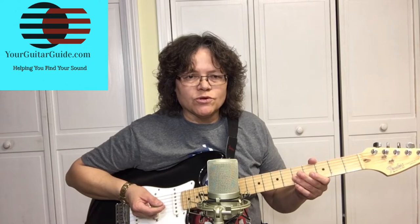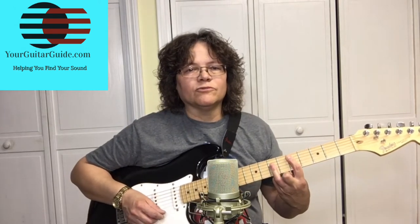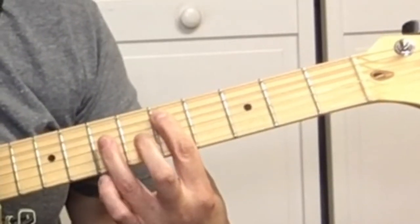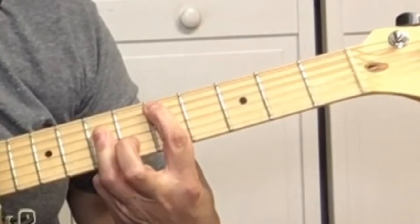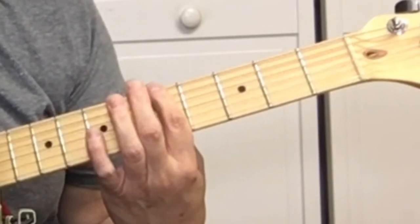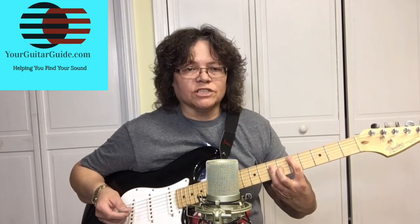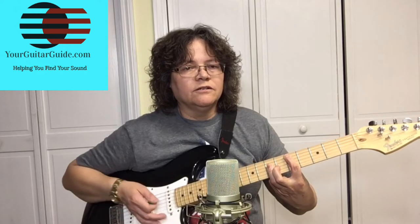Talking about the I chord — that's the root chord, or the tonic, or the home base chord — we're going to start in D. We're going to use your first finger on the fifth string at the fifth fret, then bar strings 4, 3, and 2 with your third finger. You don't want to play the sixth string, so just nudge your first finger up against it to mute it. That's the I chord.